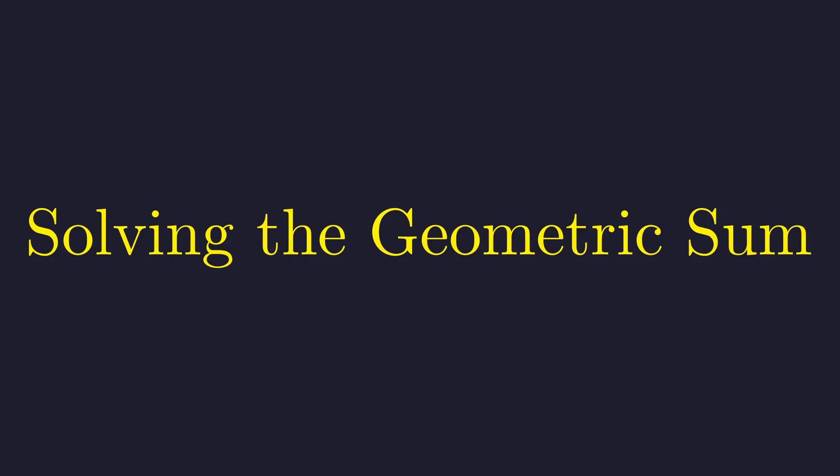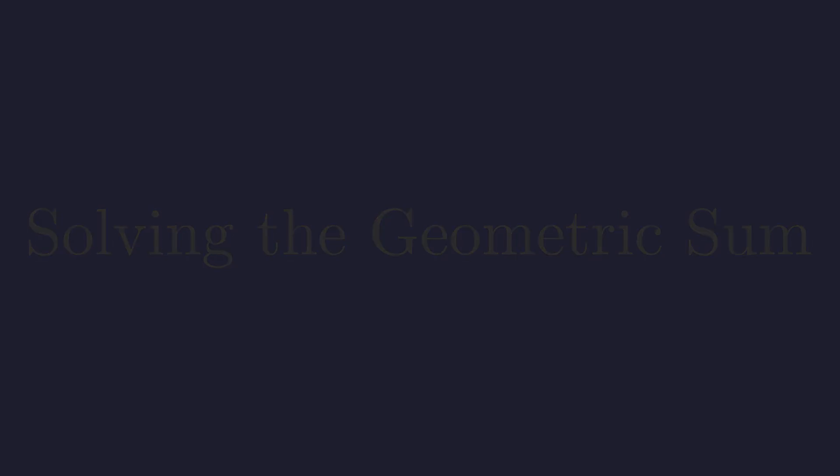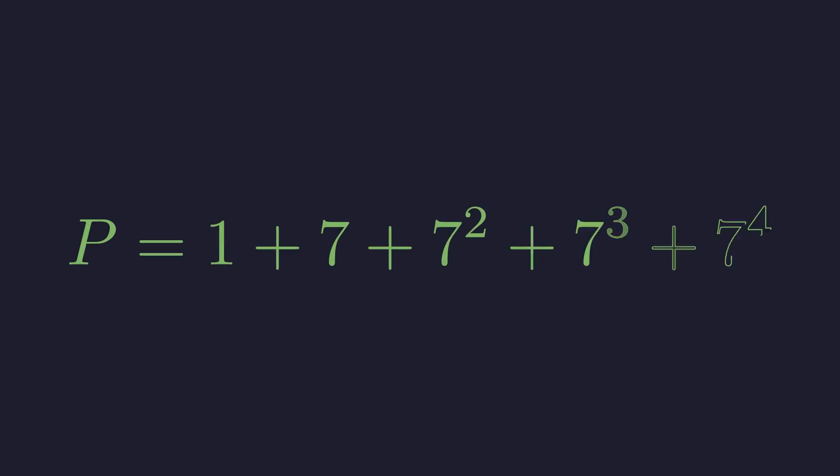What we have here is a geometric sum, and there's a clever trick for evaluating these that doesn't require memorizing any formulas. Let me call this sum p. I'll write it in ascending order, starting from 1.